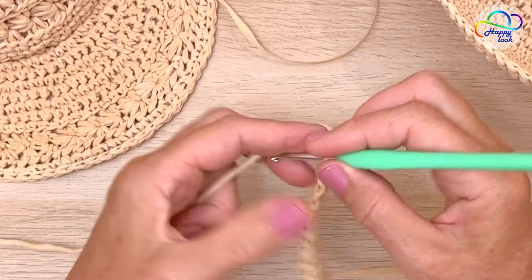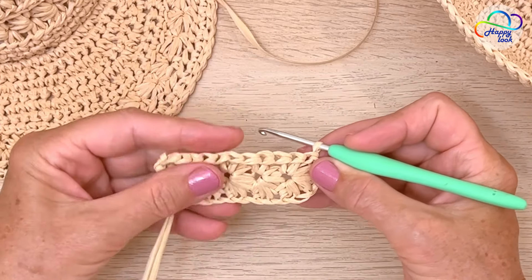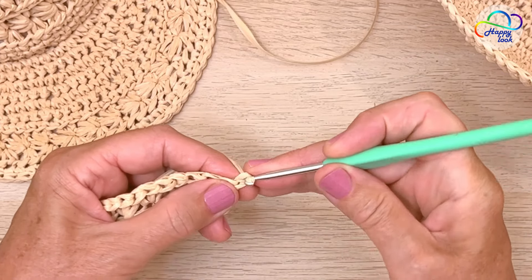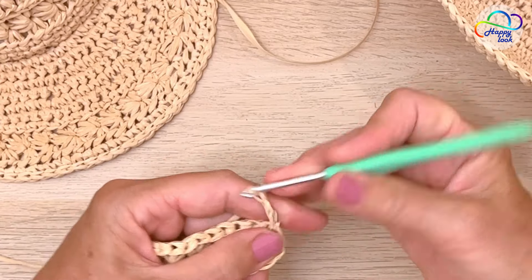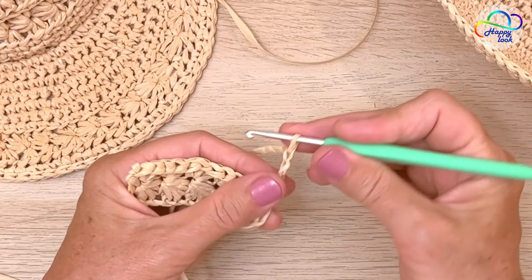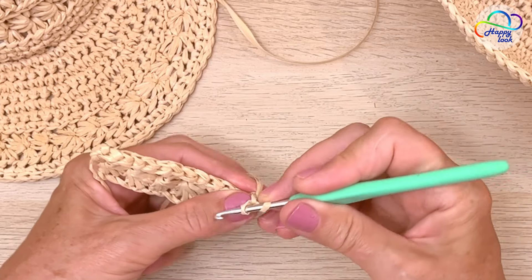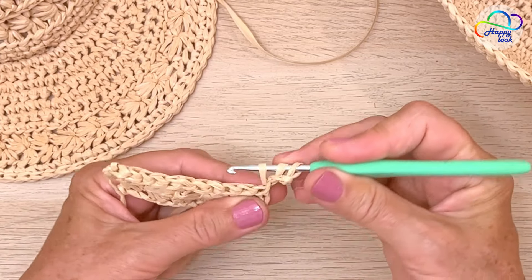I'm going to complete the row making a slip stitch into that very last chain. Turn the work — this is how it's looking, it's great. I'm going to chain 3 and start the next row, which repeats the pattern of the very first row. Then we are going to extend this chain: insert your hook into the second chain, yarn over and pull up a loop, insert your hook into the next one, yarn over and pull up a loop — we have 3 loops on the hook.